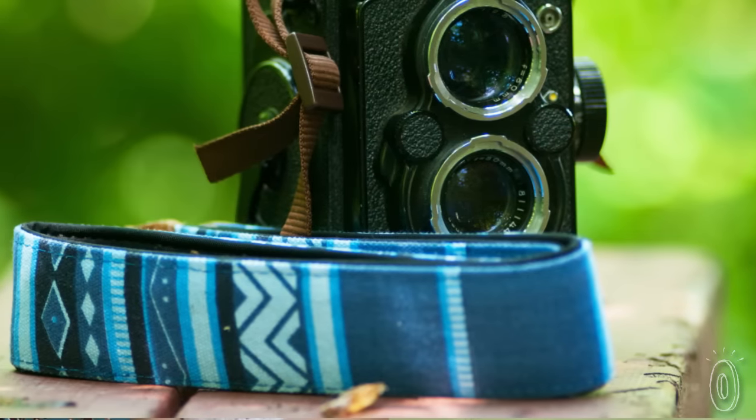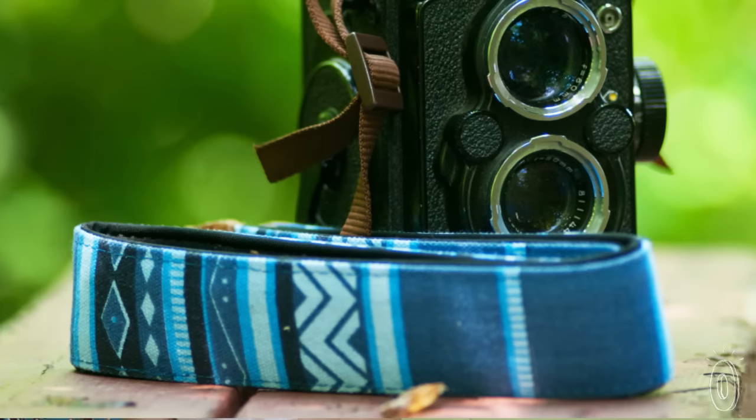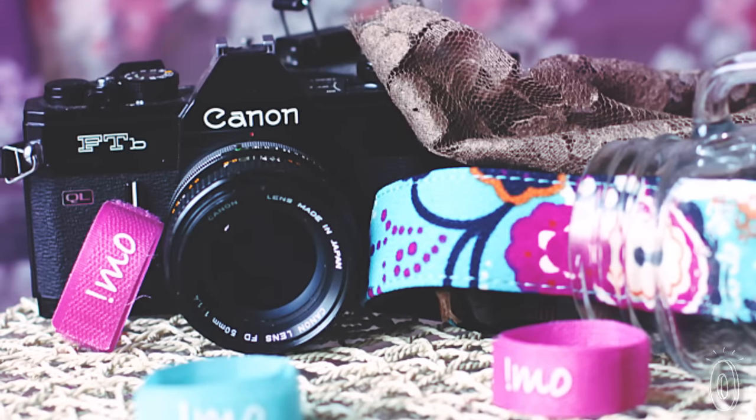After she came back, she bought a new camera, but didn't like the camera strap — not the texture, not the pattern. So she asked herself, why not design one for herself? And she started her brand, IMO. IMO stands for "in my opinion" — meaning she just designs what she likes.